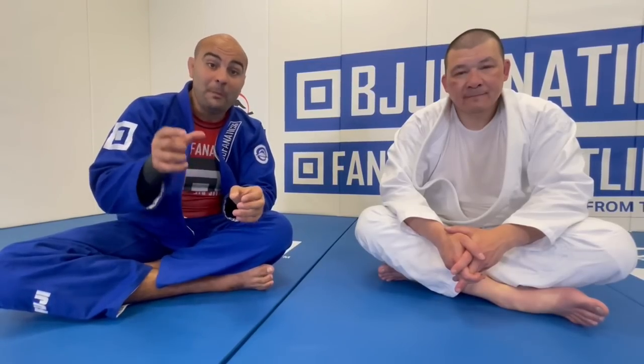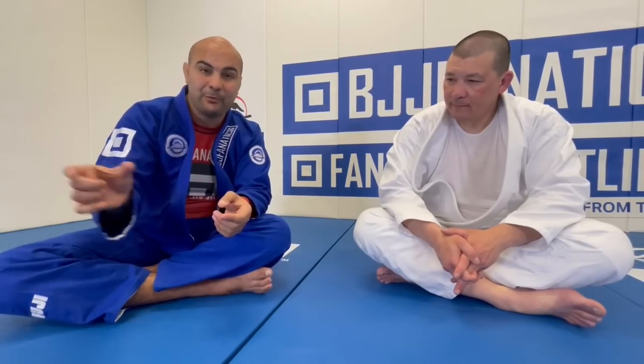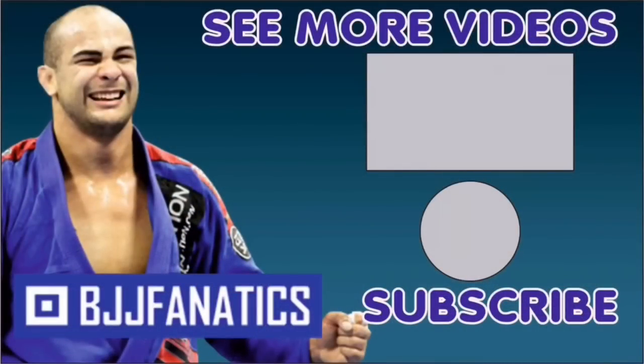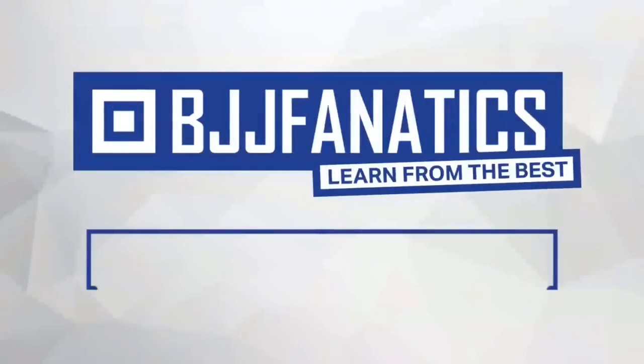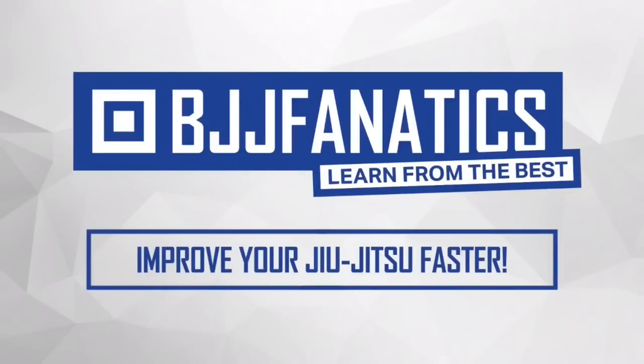Henry just shot an entire instructional all about the elbow escape — one basic position, how to truly master it — available at BJJ Fanatics. Make sure to check that out. Thank you very much. Subscribe to the YouTube channel and use promo code 'youtube faria' at BJJFanatics.com for 10% off any instructional video.